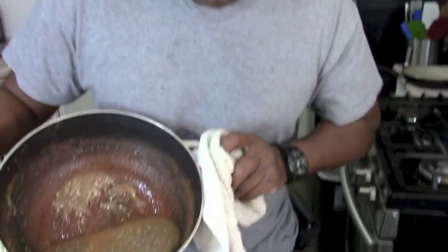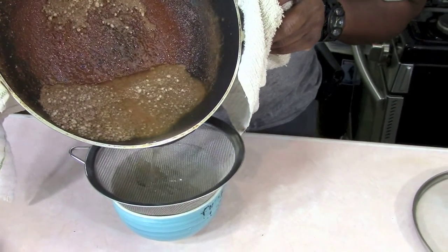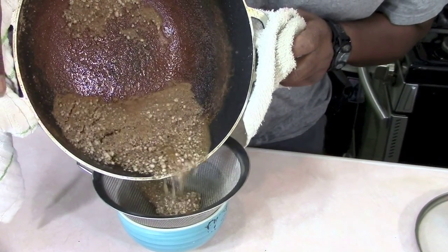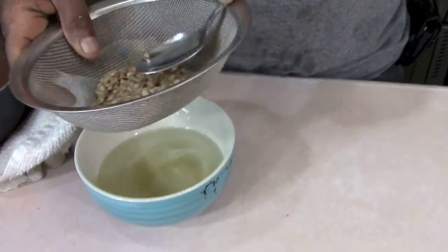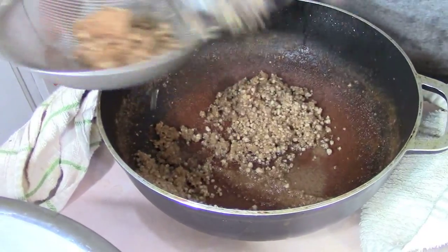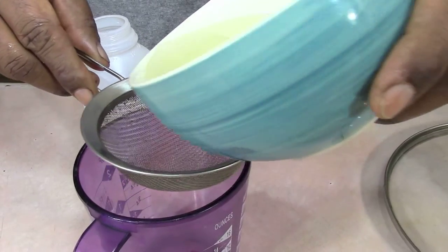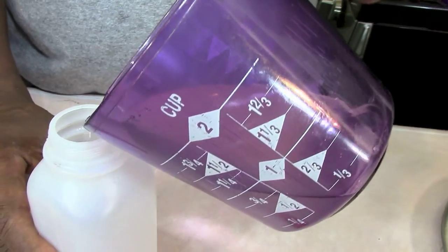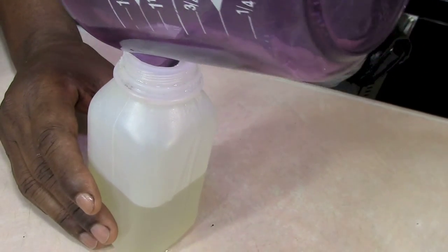I'm using a strainer to pour the oil out. If you notice, the oil is coming out clearly. I'm going to use the spoon to squeeze every last drop out so I don't leave any behind. Let's strain the oil yet again and check out how much we got — only three quarters of a cup. I wish I got more for all the hard work I did, but I'm going to pour it into this plastic bottle and store it.